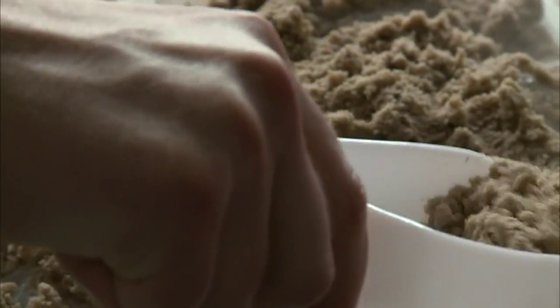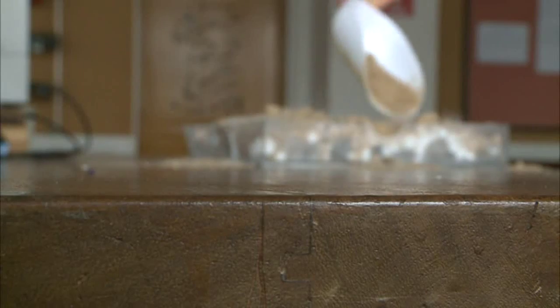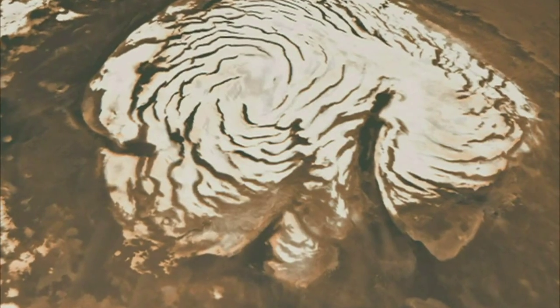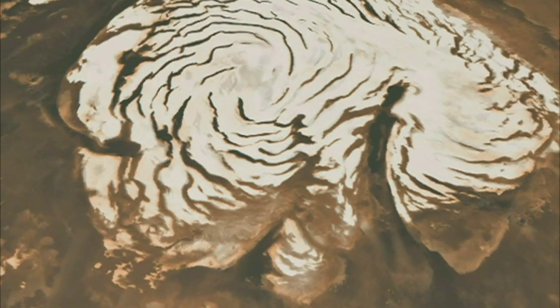I've taken a tray full of ice and covered it in sand to represent the Martian geology. If you look at a picture of Mars you should be able to see that there's ice caps at the top — this is solid ice water and also solid carbon dioxide. What we can do is drill down to get this solid ice and turn it into liquid.